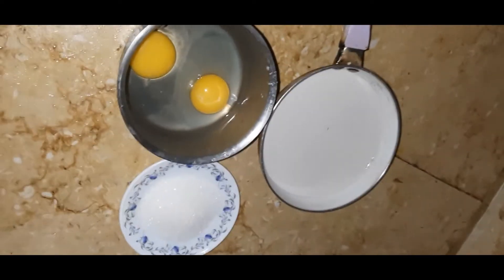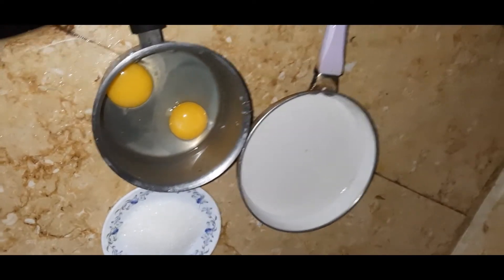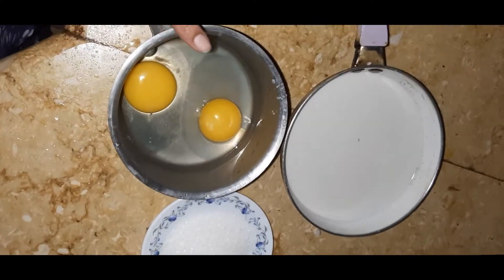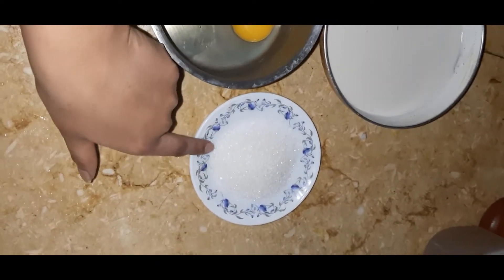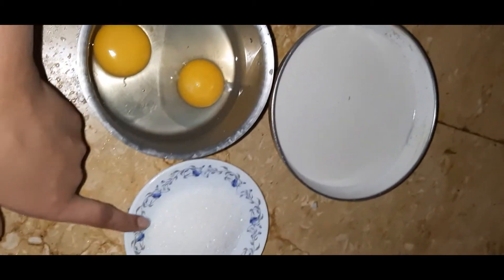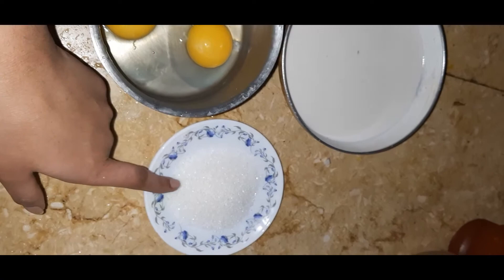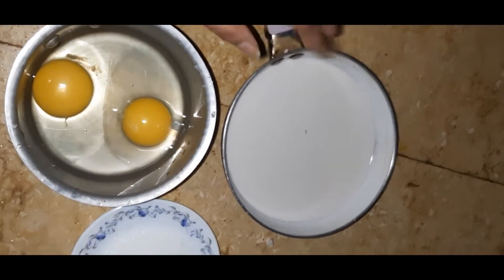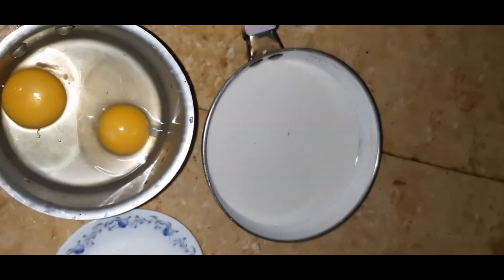Today I will show you how to make vatla pam, or coconut milk pudding. For this you are going to need two eggs. I'm going to beat them along with four spoons of sugar — white sugar. If you want to avoid white sugar, use brown sugar. I have taken half coconut milk; I have ground half a coconut and taken the milk.